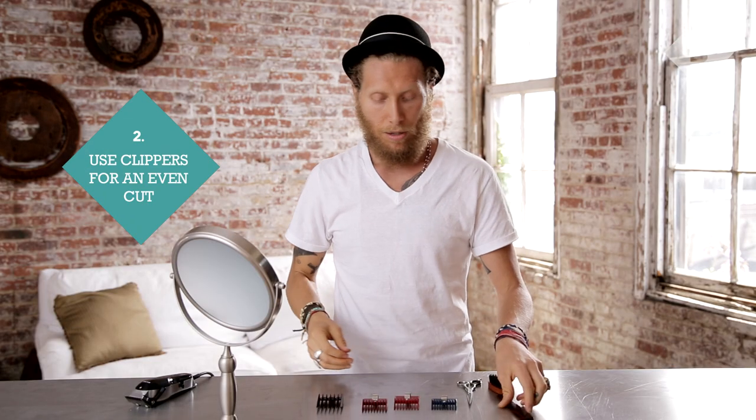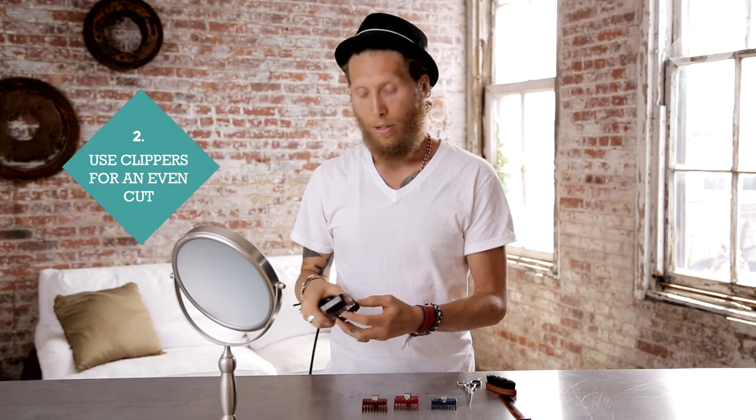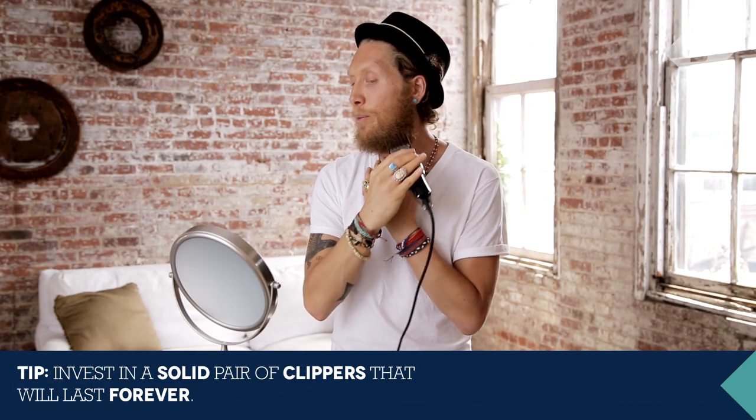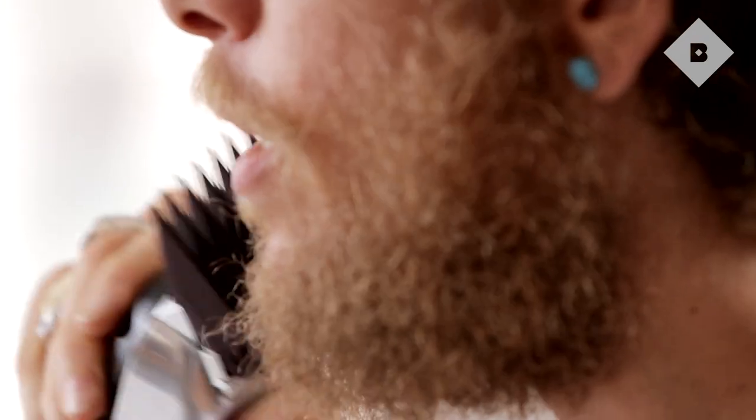Since I'm trying to grow mine out, I'm just going to clean it up a little bit. I'm going to be using a number four, which is one of the longer lengths. If you're trying to grow your beard out and you're not sure how much to take off, it's always good to start off with a bigger clip.